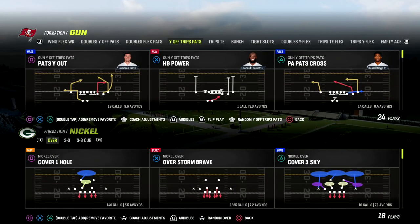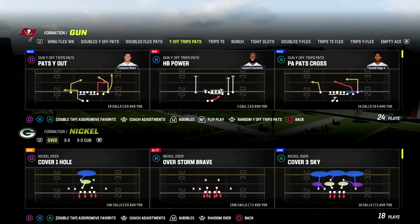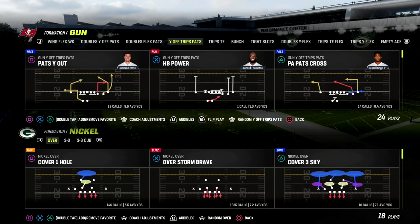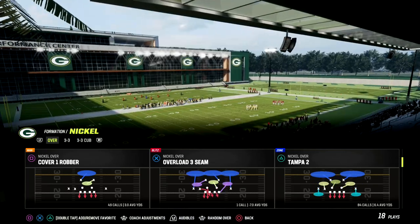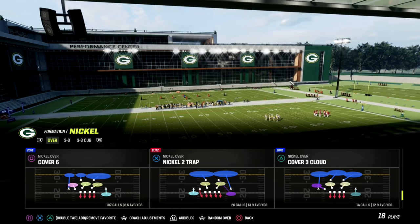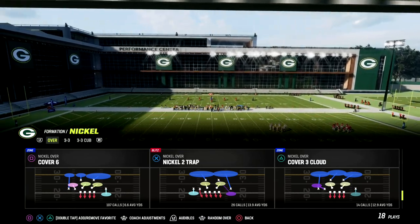In this video I'm going to be sharing one of my new favorite blitz setups out of the nickel over. It's actually becoming one of my favorite base defenses because we can guarantee really fast pressure while also having really good coverage.